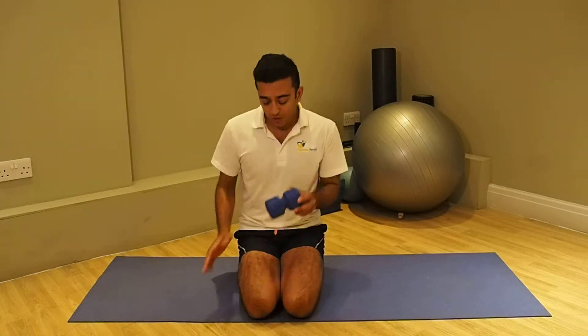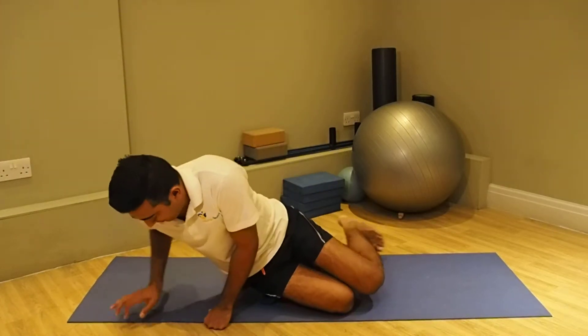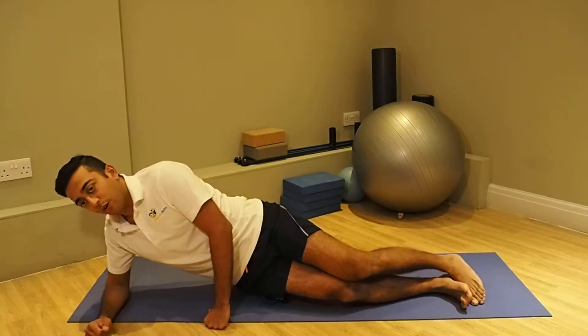The Posture Pro can also be used to massage and loosen up tight muscles anywhere in your body. For example, you can place it on your side of your thigh, lie on your side, similar to a foam roller.